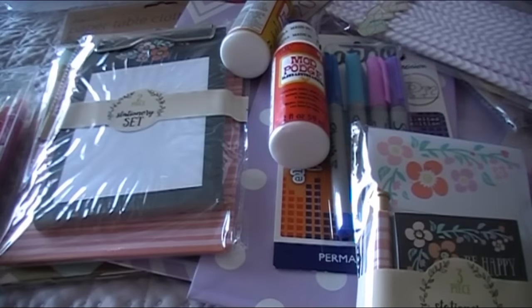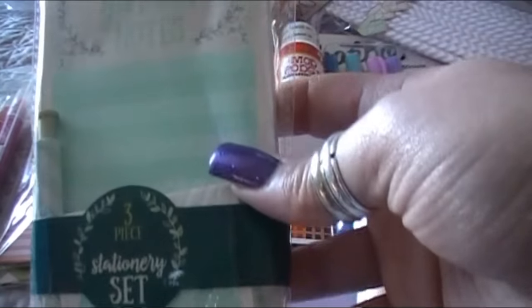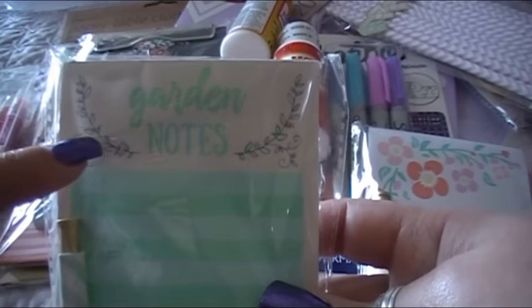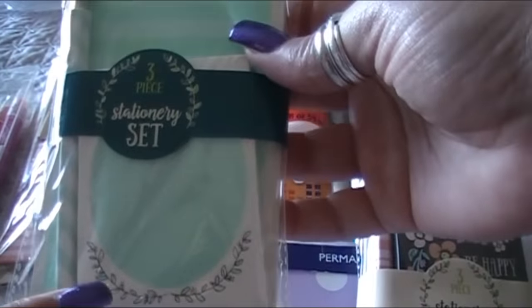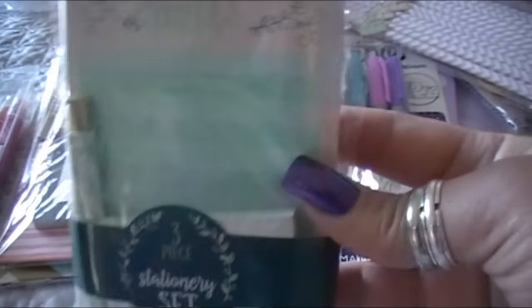This is another one they had — this one says 'Garden Notes' on the top. I really like this pretty design; it looks like some doodling right here. It has the same sticky notes and I love this design too — the pen is super cute.